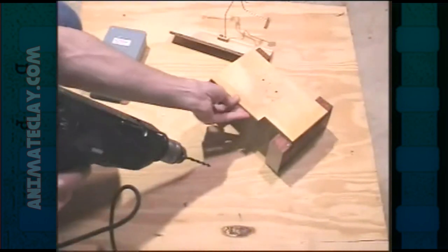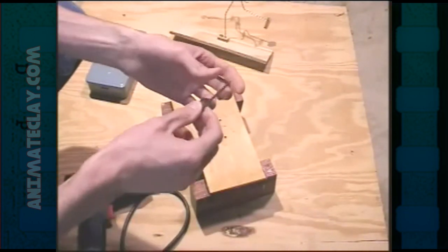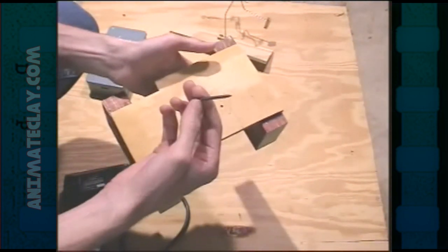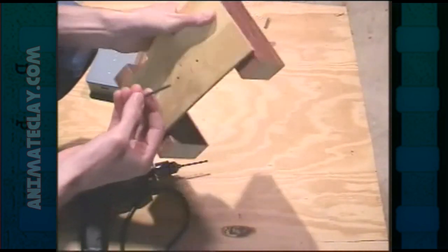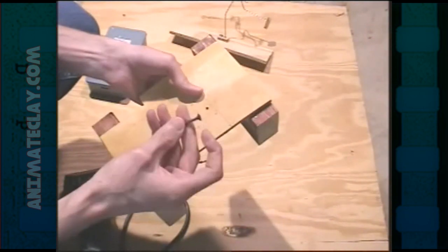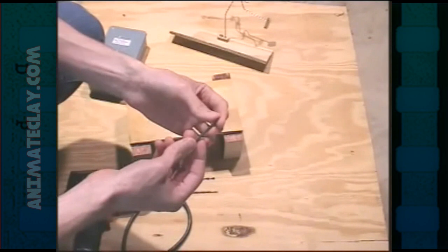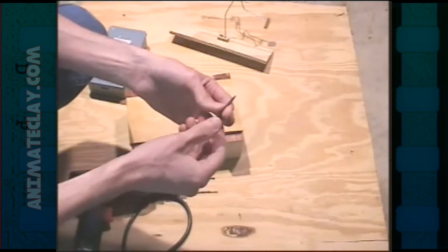Another reason to use the drill is to pre-drill holes for drywall screws. Drywall screws are used a lot in set building because you can screw wood to plywood, two by fours to two by fours — extremely popular to use. You can screw it into a set, unscrew it, and reuse it ten times if you don't ruin the bit. Pre-drilling holes with your drill first helps. One tip when screwing in drywall screws: take a bar of soap and scrape the screw on the soap before you drill it into the wood, and you can drill it back out ten times easier.